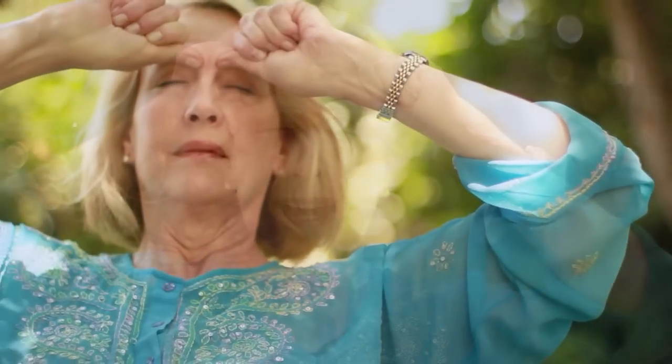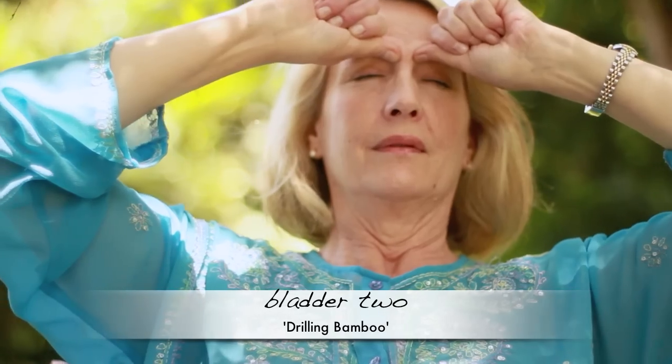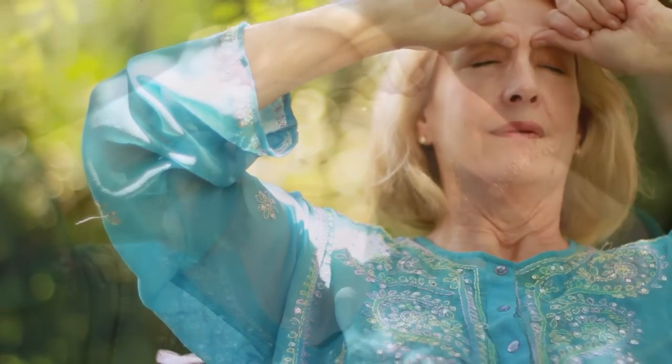The first point — you can use your thumbs — is bladder two, at the beginning of the eyebrows. Just really press, not too hard, but you want your body to notice it. The classical Chinese name for this point is 'drilling bamboo.' It's a headache point. The bladder meridian is the nervous system, and this is the very beginning of it — it goes all the way down the spine. This is the first point.